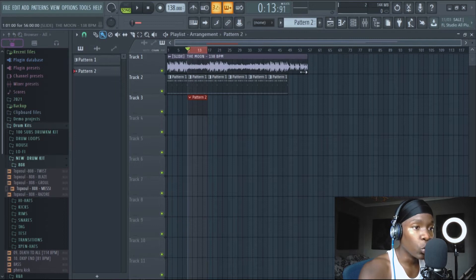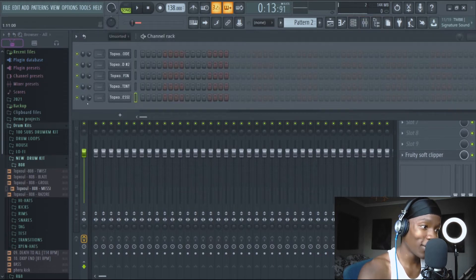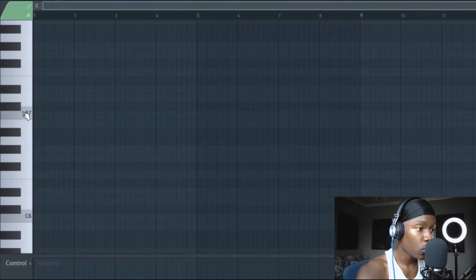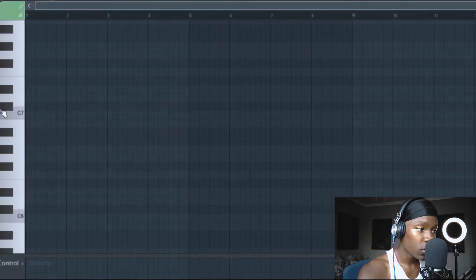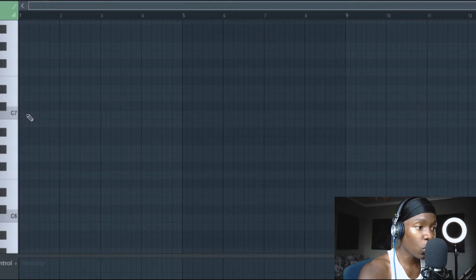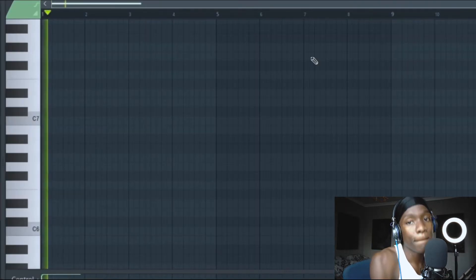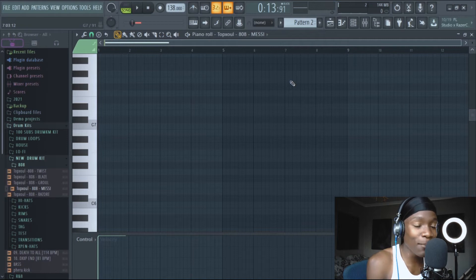The bass is like — do that, octave, do — sounds like that. We want that note. It sounds like this, you know — pitch it down. That's simple enough.